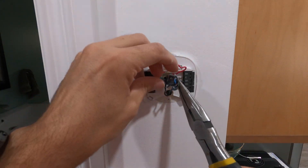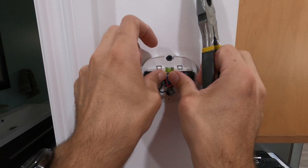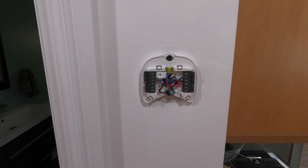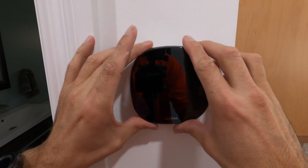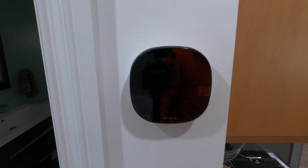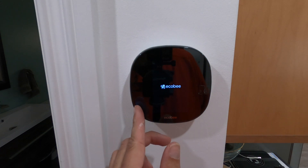Anybody else wonder why they always make these things so tiny? There are three wires in an electrical box and there are six in here — a lot more real estate in an electrical box. All right, all wires should be connected up, wires are in. I'll take the unit, make sure everything is in the right way, power it up and see what happens. That'll do it — a little tab to remove here.